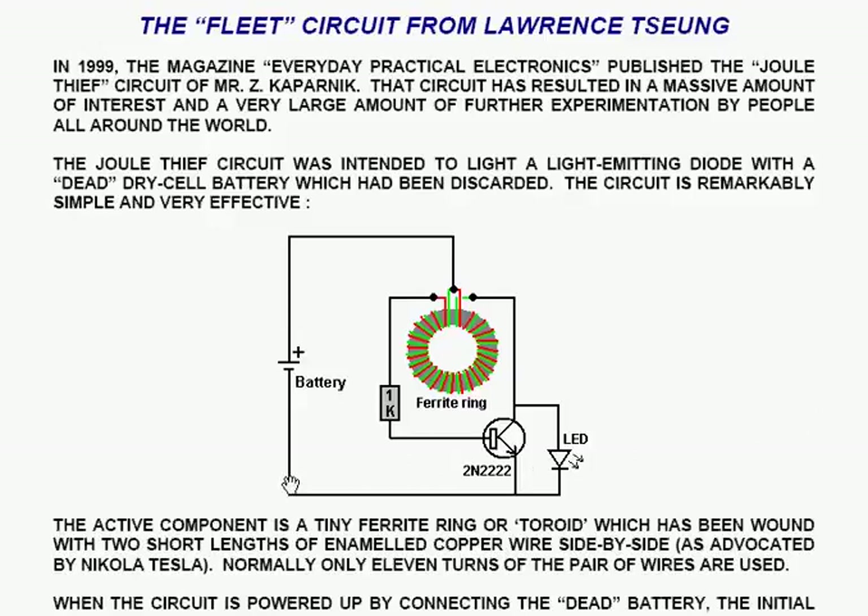The circuit has the dead battery powering a ferrite ring, which is wound with just 11 turns of two wires in a pair, side by side. The start of one wire is connected to the end of the other wire and connected to the plus of the battery. The other wires go through a 1K resistor to the base of a transistor, and the other one goes directly to the collector of the transistor.